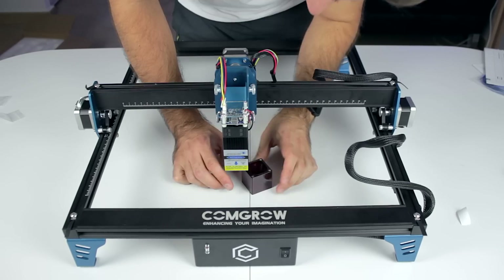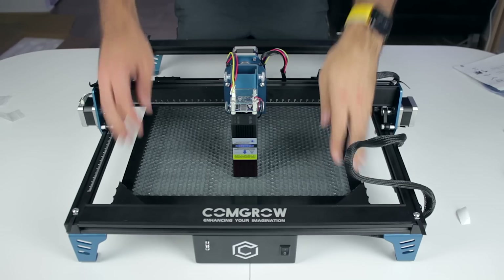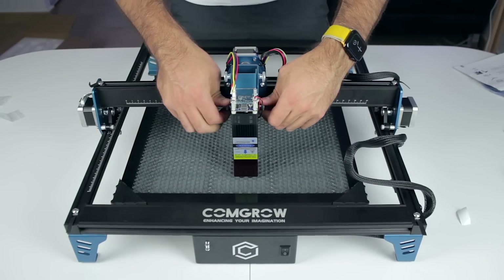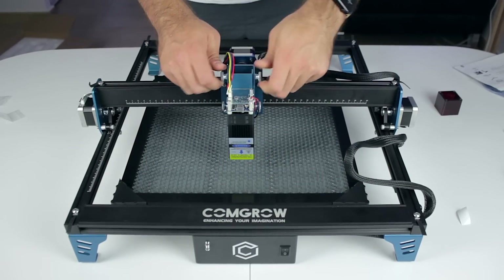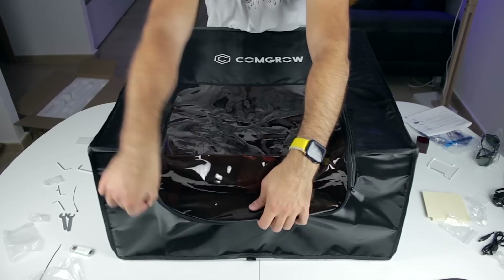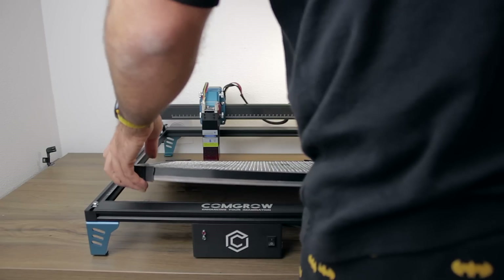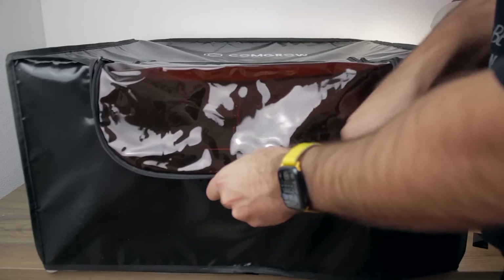Alright guys, the machine assembly is complete and I cannot wait to watch it working. Before testing, we're going to bring back all the accessories we unboxed at the beginning of the video. We'll place the honeycomb table at the bottom, then bring the laser head up a little bit, place the material to cut in position, and last step will be to cover it with the laser cover, which we can open to finish the settings before closing the zippers back and starting the laser work.